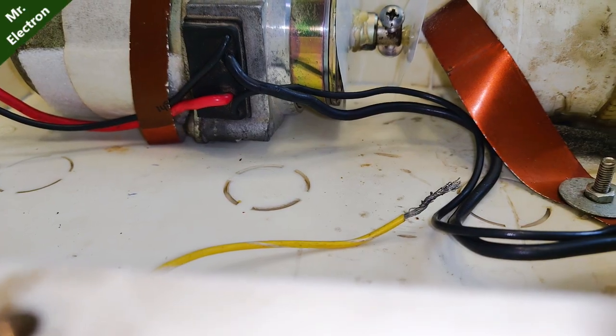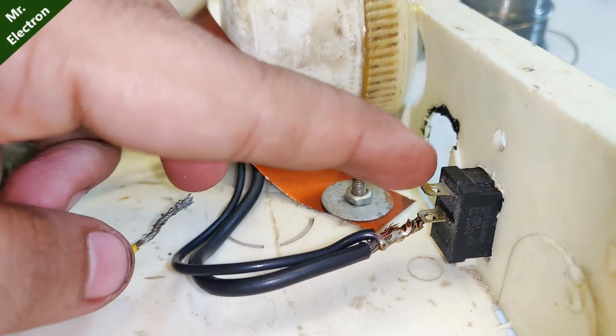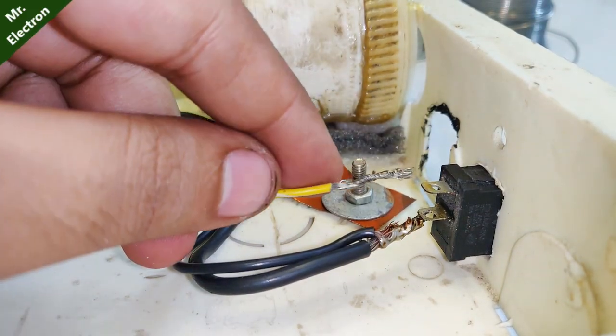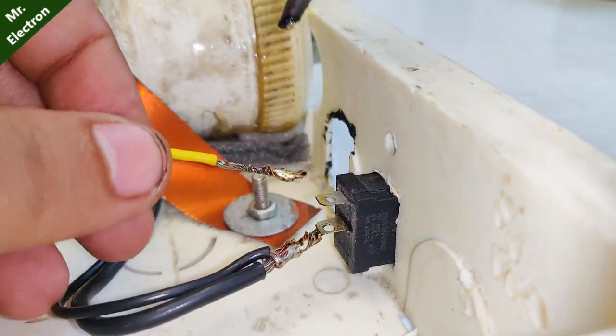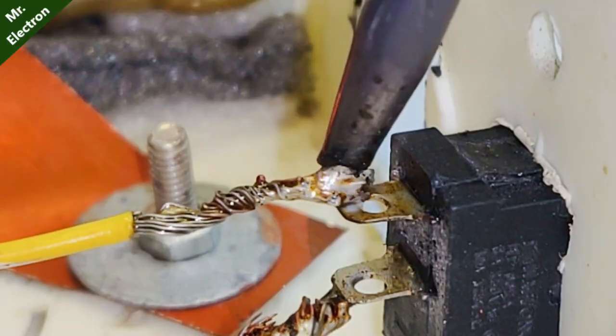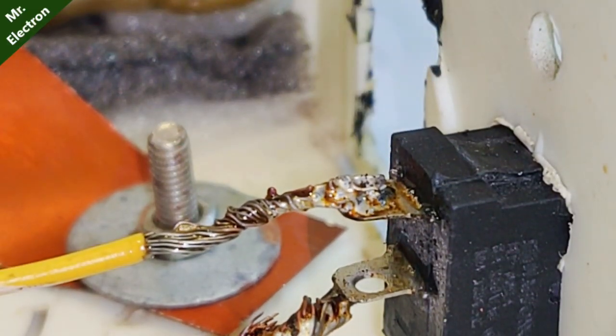Now there is one more terminal left on the switch, and to this terminal I will connect this yellow wire, which will again be connected from this side to the 7Ah battery. After doing all this wiring, it's finally time to connect the battery.